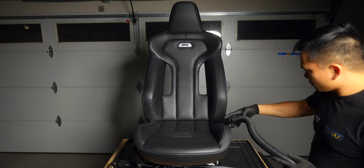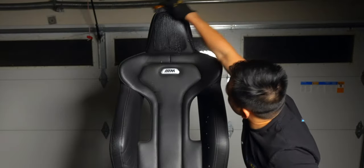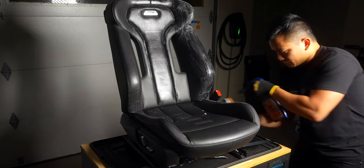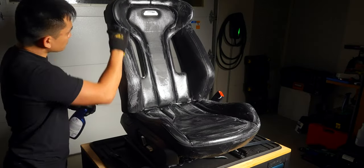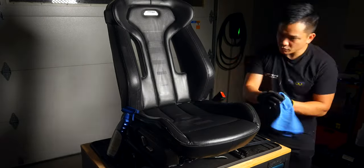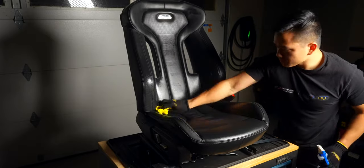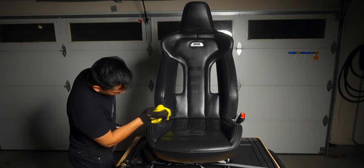First, we'll need to clean the seat by removing any dust or dirt with a vacuum, then clean it with a dedicated leather cleaner. We don't want any two-in-one products that have a cleaner and conditioner or any oils in it — we want bare leather when we apply the balm. I rinsed the seat with a damp microfiber cloth afterwards and allowed it to dry. If it's been a while since you've cleaned your seats, repeat this step one more time. Wipe it down with a damp microfiber cloth and allow it to dry. This should leave you with a very matte finish, indicating we're ready for our test area.